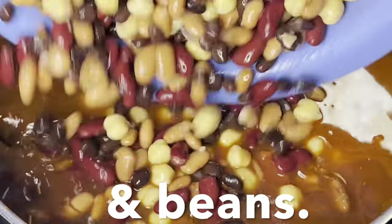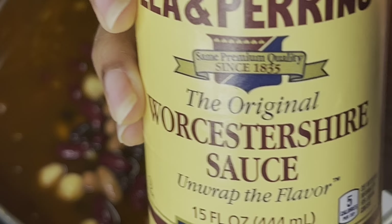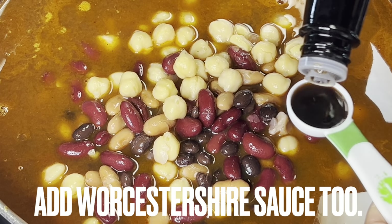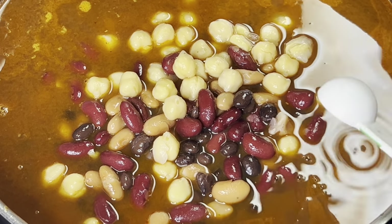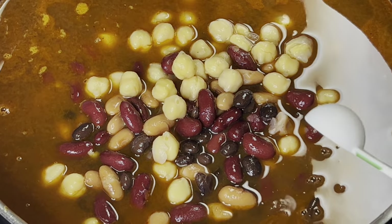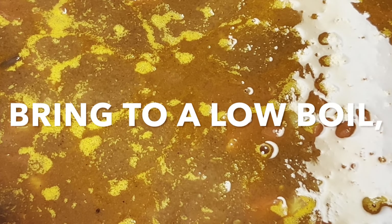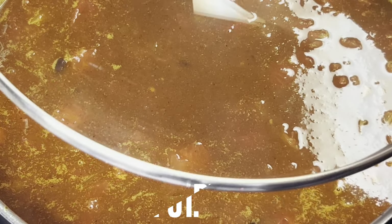Add beans and Worcestershire sauce. Combine. Bring heat to a low boil, reduce to simmer and cover pot.